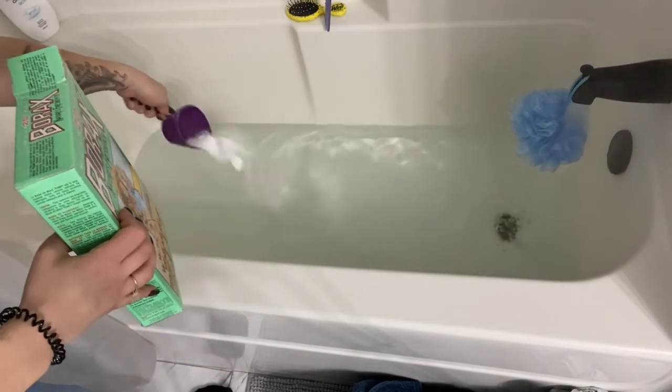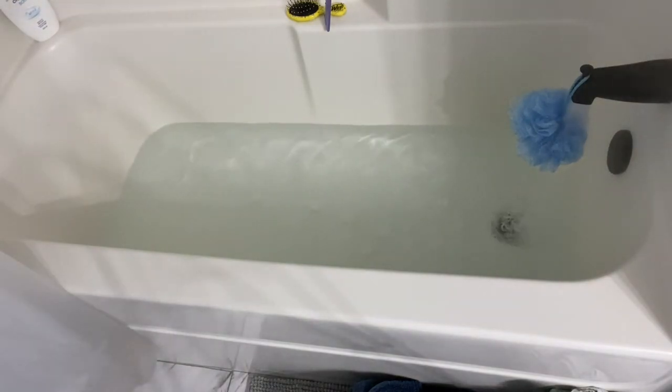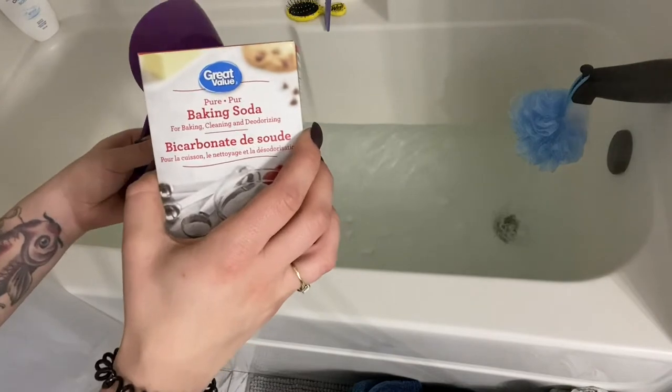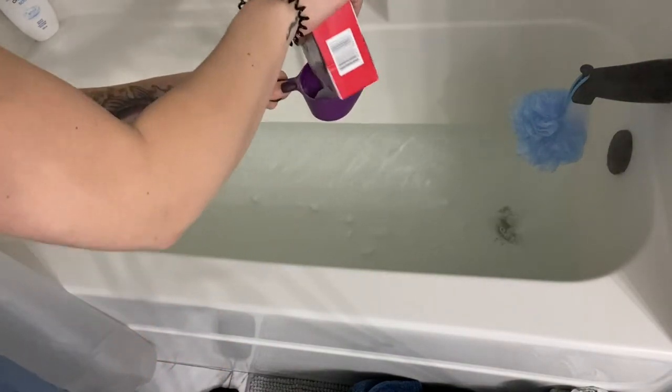So today I thought I'd share with you how I strip my laundry. I don't do this very often, but when the washing machine just isn't doing a good enough job, especially for my towels when they start to get a little musty, I just toss them in the tub and do a bit of laundry stripping.